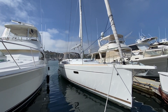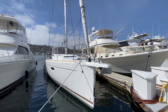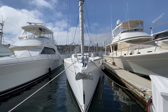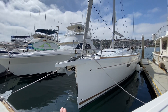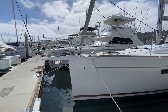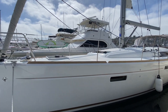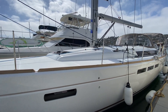Here we are looking at the Jeanneau 519 Sun Odyssey. What makes this really unique is the new bow sprit option with multiple tack attachment points — a really nice system with a single bow roller that allows great access to the windlass and a beautiful plumb bow and great design.